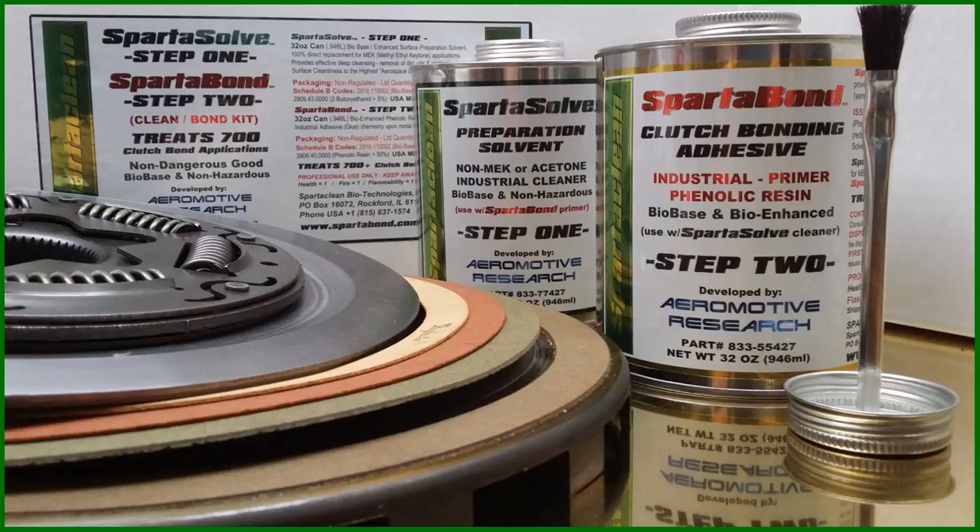Are you satisfied with the current clutch bonding performance within your torque converter rebuilding facility? Would you be interested in a system that can provide 21st century chemistry with bio-based technology and advanced adhesive performance?